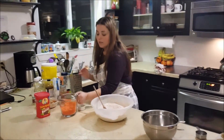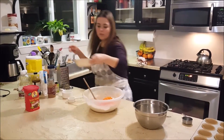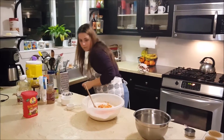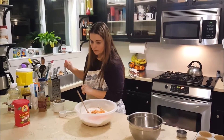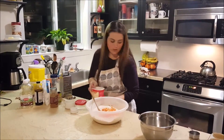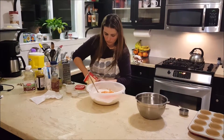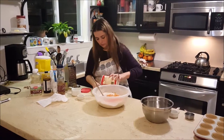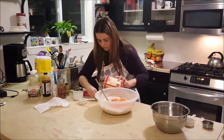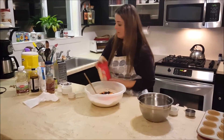So to this flour mixture, we're going to add the two cups of carrots. One whole apple — shredded, peeled, cored, and shredded. And raisins — half a cup of raisins. Raisins can get sticky.